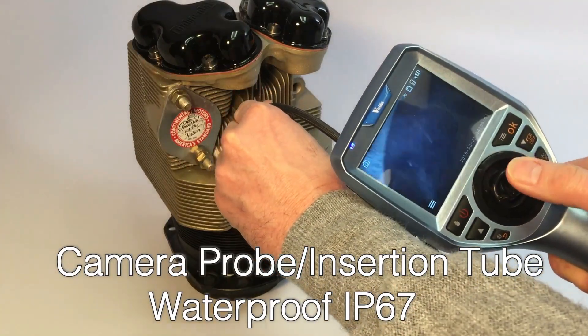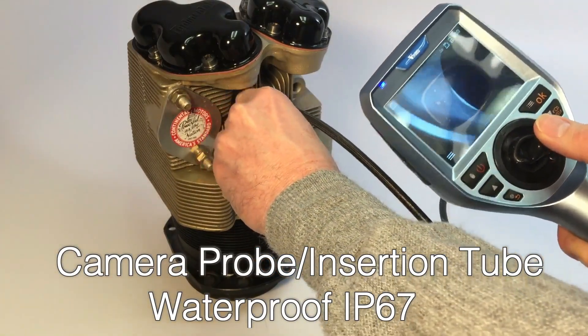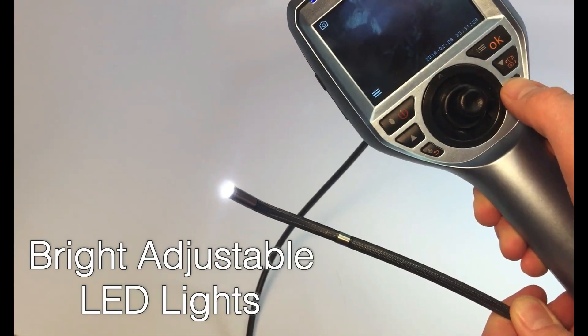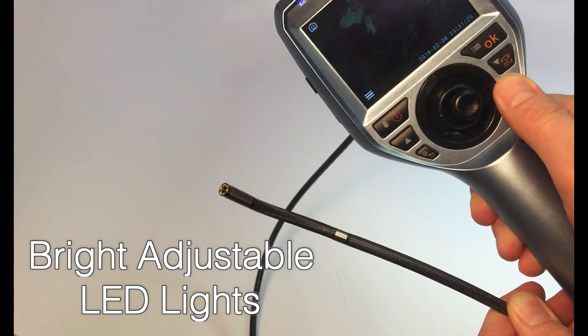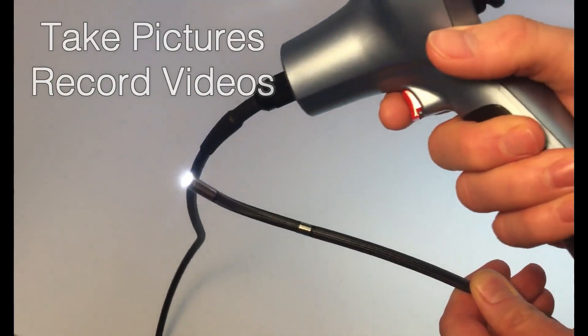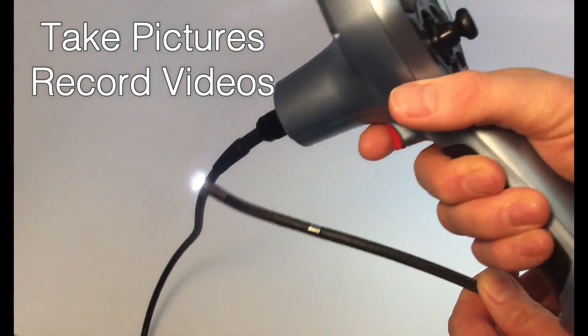The camera probe and insertion tube is waterproof IP67 and provides high quality clear images with high luminance LED lights. With an 8GB mini SD card, one can take pictures and record videos and save files.